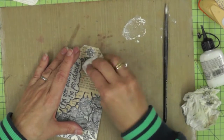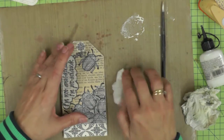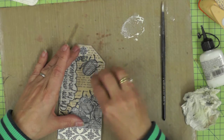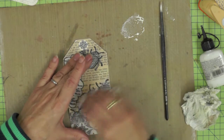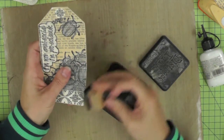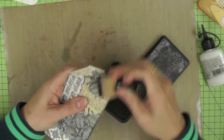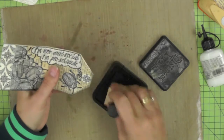I could have decided at this point to go completely black and white with the book pages, but I decided I wanted to add a little bit of colour into the mix. Before I get to that, I'm going to ink the edges of my tag to create a frame using my black Soot Distress Ink, just flicking it across those distressed edges. It just helps to draw your eye into the centre of the design.